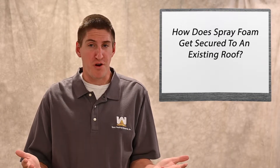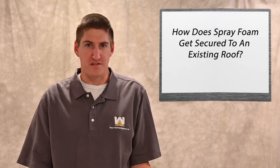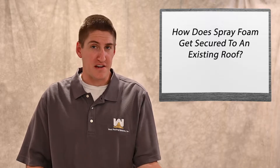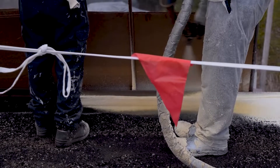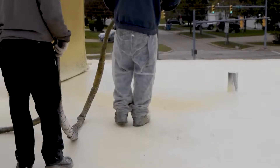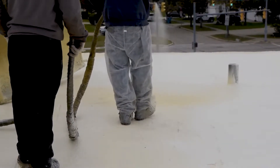Maybe you've never heard of spray foam before and you're wondering how sticky it is to an existing roof. Is it barely laid on there? Does it need fasteners, adhesives, etc.? I'm here to tell you that spray foam has a tenacious adhesion to an existing roof. It is definitely a fully adhered roofing system — it will not go anywhere. Tenacious adhesion is what commonly gets thrown around.